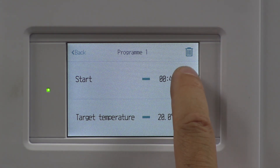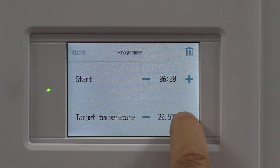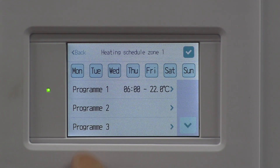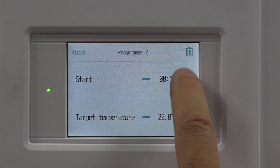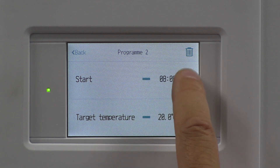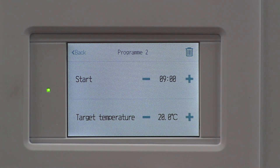Specify our start time. The first thing in the morning, I want everything up to temperature, or to get started working towards that temperature from 6 a.m. I want to be aiming for 22 degrees. Then from 9 o'clock, once everyone's gone to work, I'm going to drop the temperature down to 19 degrees.